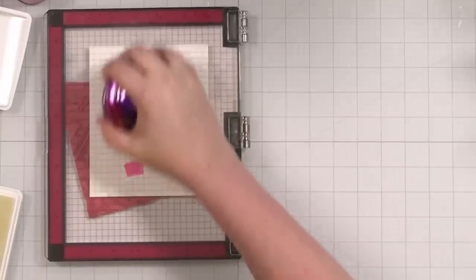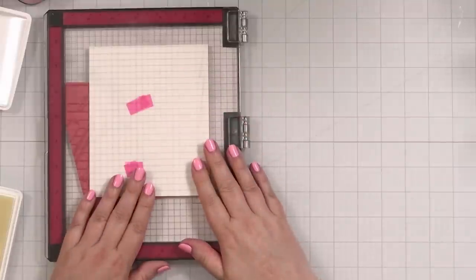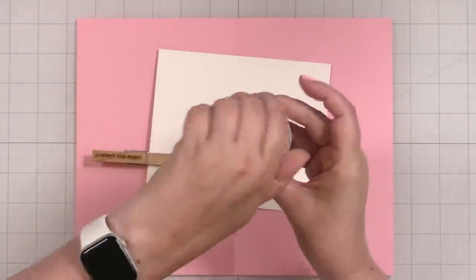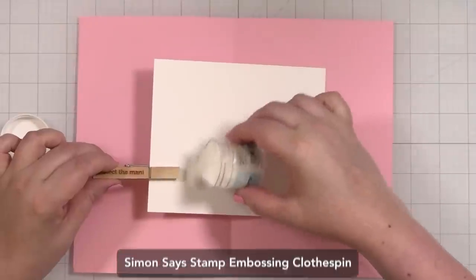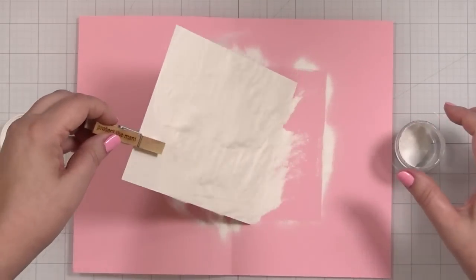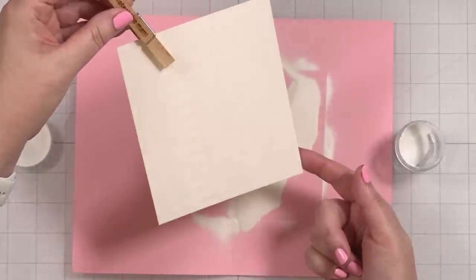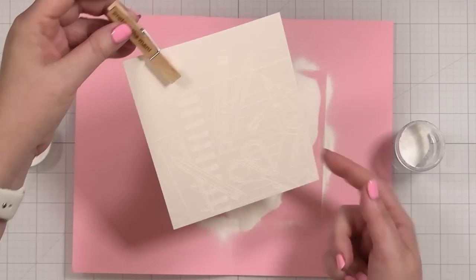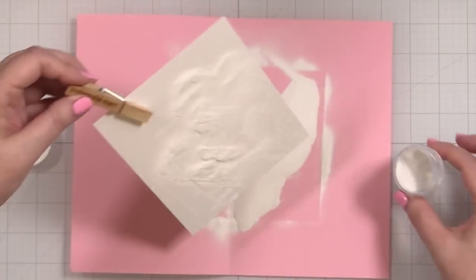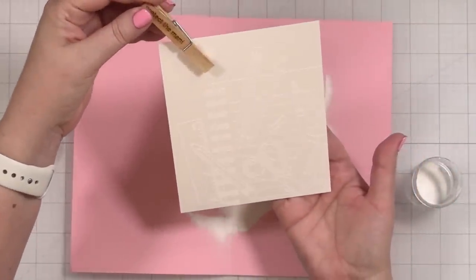Now I'm going to grab my paper catch for my embossing powder and add some powder to this stamped piece. I'll bring in my Simon Says Stamp fine detail white powder and add the powder. Slide that off. Now you can see the image shows up with the white powder. I'll put the rest of the powder back into the jar. Now I'm going to grab my heat tool so we can heat set this.